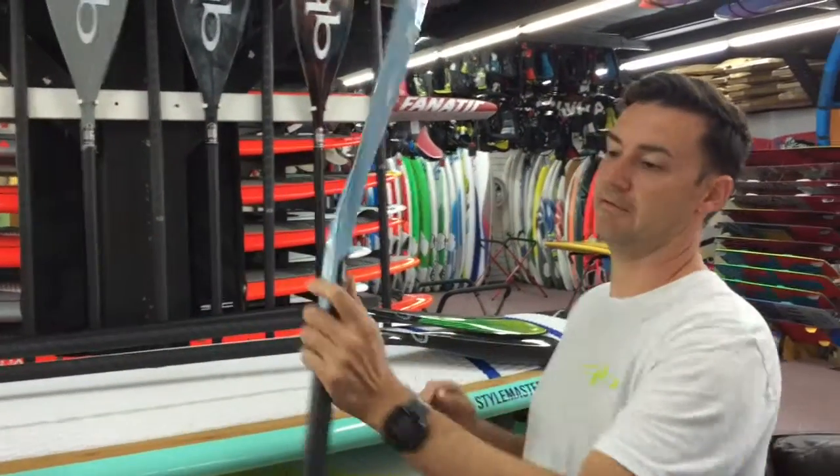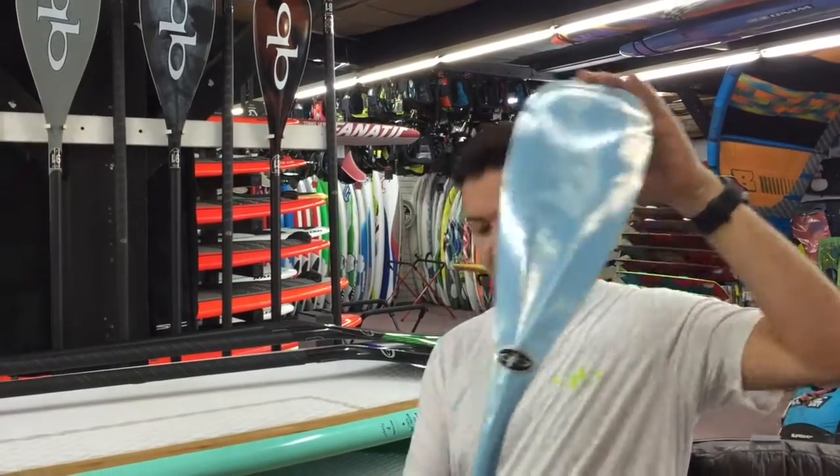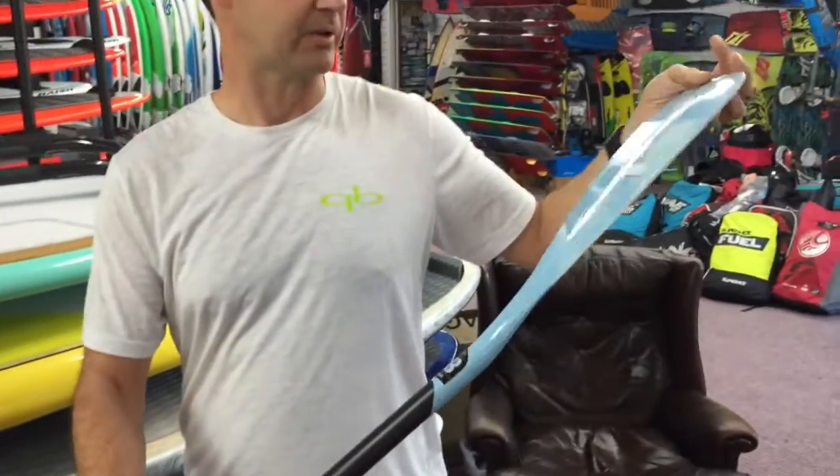We've got some of the fiberglass blade, carbon shaft V-drives and Trifectas. They've got the same shaft in the round taper as the more expensive full carbons, but they have a fiberglass blade, dropping the price quite a bit.